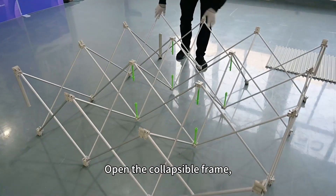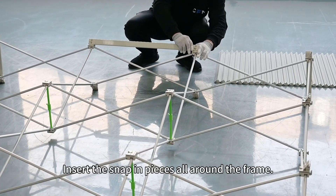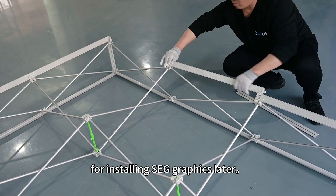Open the collapsible frame — it easily snaps into place without any tools. Insert the snap-in pieces all around the frame. The snap-in pieces are designed with slots for installing SEG graphics later.